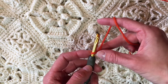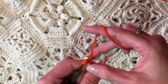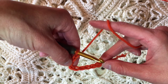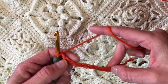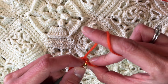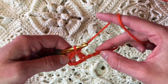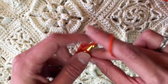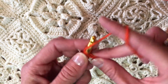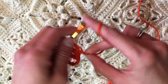Bruges Lace often starts with a chain of nine. Then the first several chains become the first chain space on the side. I'm going to skip five chains and double crochet in the sixth chain from the hook. Those skipped chains become the first chain-five space on the side of row one. Then I'm double crocheting in each of the remaining four chains so that I have one row complete after this double crochet.